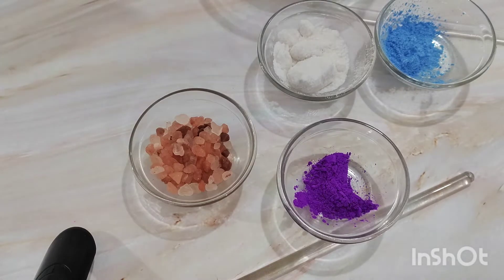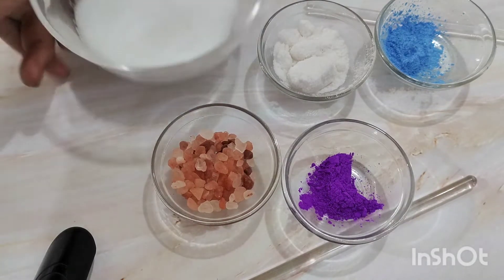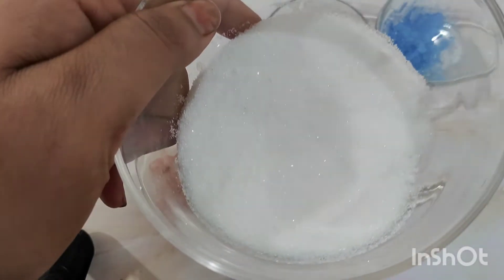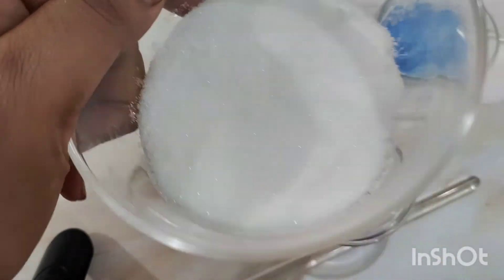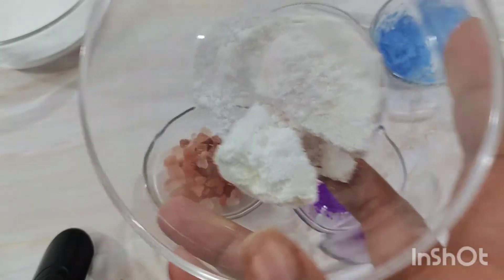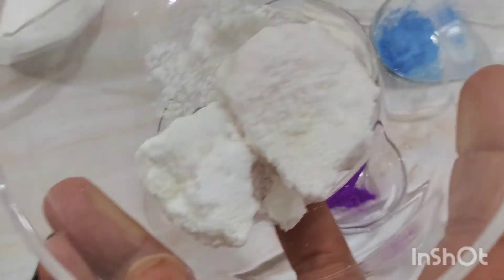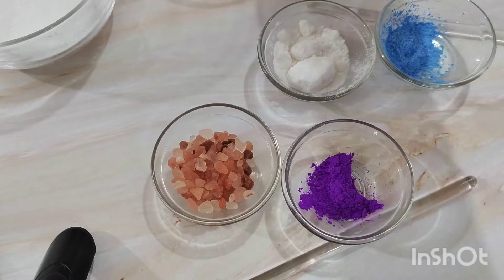For the making, we are going to require the following ingredients. This is baking soda or sodium bicarbonate, which is readily available in the market. You can use the regular baking powder available at the bakery store, but I have used cosmetic grade because it is way cheaper than the food grade one. Then we need citric acid, which is again available at the bakery store as well as a cosmetic supplier. This is cosmetic grade citric acid, not food grade, and it is very economical.